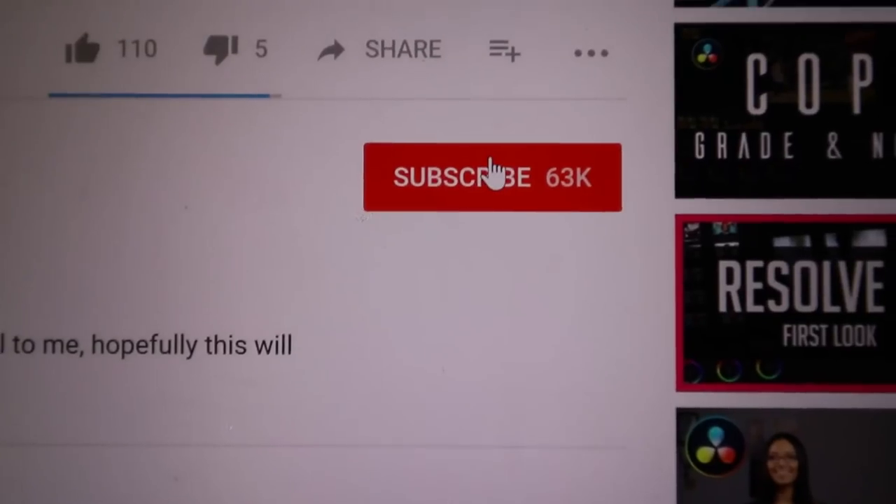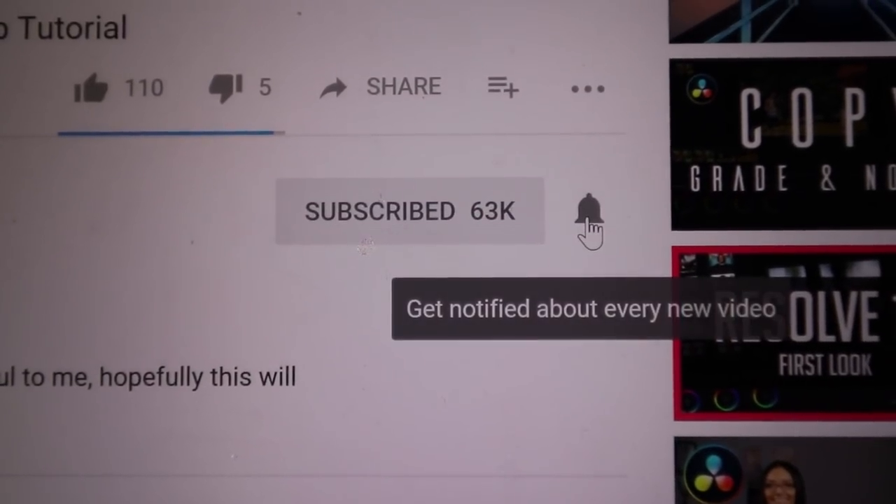There's going to be another video covering bigger crankbaits — ten to fifteen foot divers — that work great for crappie. If you enjoyed this best baits for crappie video, be sure to like and comment below with which baits work best for your post-spawn crappie fishing. If you're not subscribed, hit the red subscribe button and click the bell to get notified every time I post. You can also click my face holding the crappie at the end of the video.